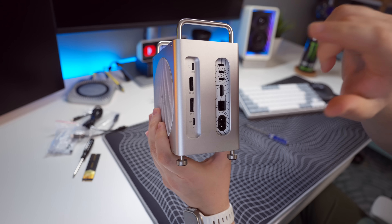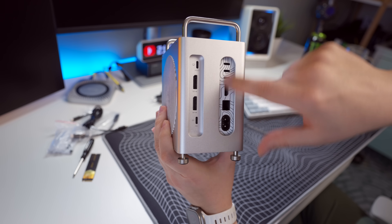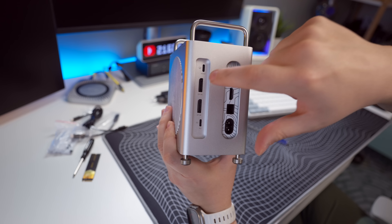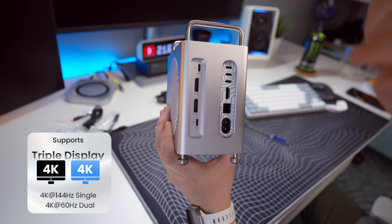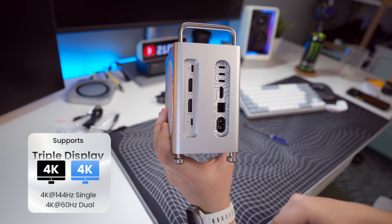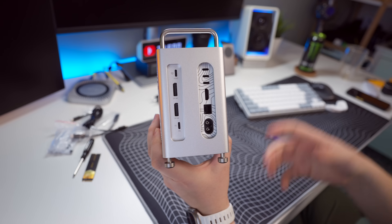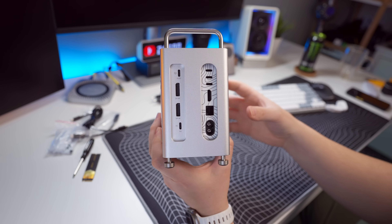On the back you have the host port, which connects to one of the Thunderbolt 5 ports on the back of the M4 Pro Mac Mini. Then you have two DisplayPort connections, and that power delivery port if you need extra power for some reason — which I can't imagine why you would. And of course you still have all your existing ports on the M4 Mac Mini itself.